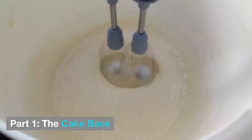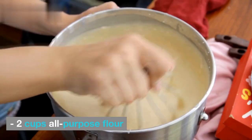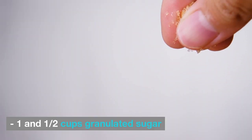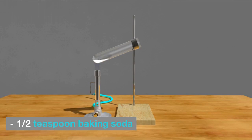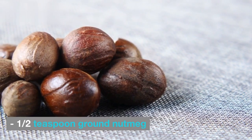Let's get baking! Part 1: The Cake Base. First things first, let's gather our ingredients. You'll need 2 cups all-purpose flour, 2 cups grated carrots, 1 and 1/2 cups granulated sugar, 1 cup vegetable oil, 4 eggs, 1 teaspoon baking powder, 1/2 teaspoon baking soda, 1/2 teaspoon salt, 1 teaspoon ground cinnamon, and 1/2 teaspoon ground nutmeg.